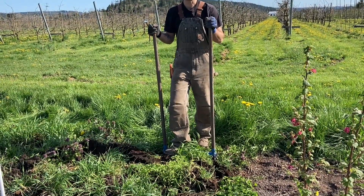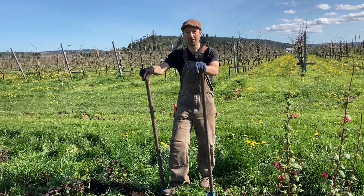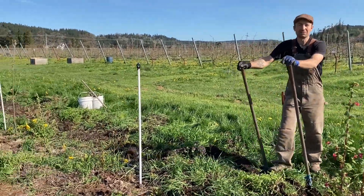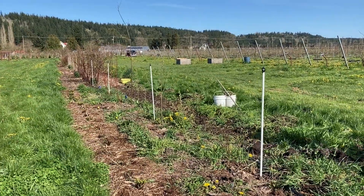It's our weediest patch on our farm, and this is the pollinator medicinal hedgerow that we planted one year ago. And yeah, it's a lovely spring day here, April 25th, 2023.